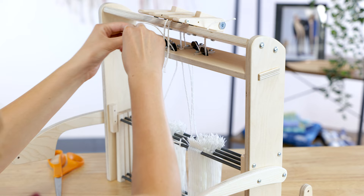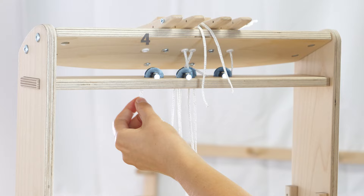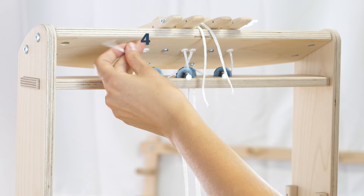Feed the lever cord for shaft four through the slot closest to the back of the pulley brace, up and over the pulley in the middle, under the pulley to the left, and up through the slot. Feed the lever cord through the leftmost hole in the lever brace.